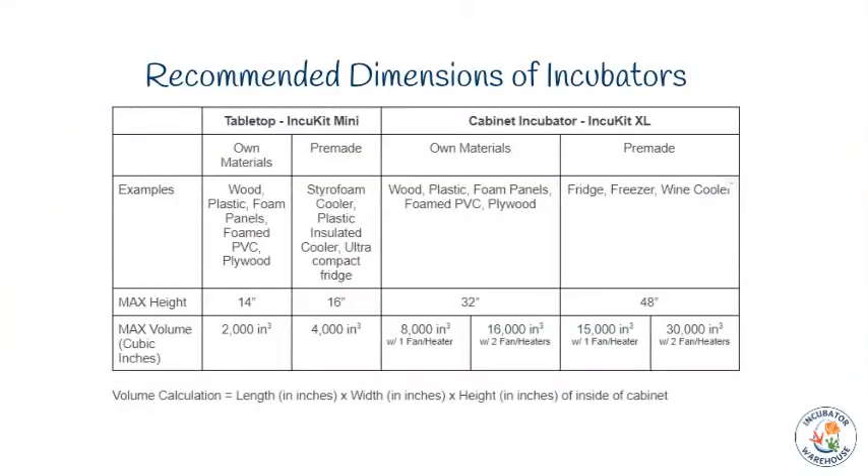Based on our years of experience, we have set some parameters to help guide you in planning the size and materials for your incubator. These parameters are outlined in this table. Please keep in mind these are just suggestions based on our experience, and your results may vary. For example, if your pre-made case has failing insulation, door seals, or other parts, it will not remain as stable. You may have similar issues if your homemade case is not sealed or insulated properly.